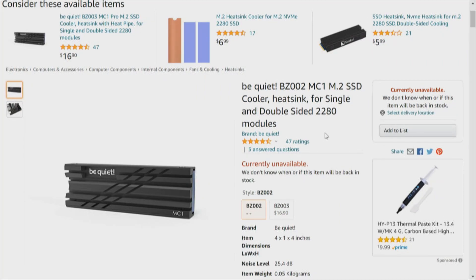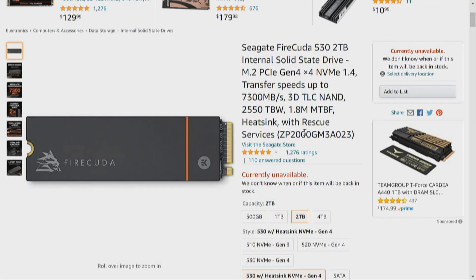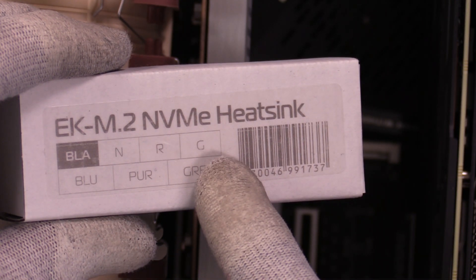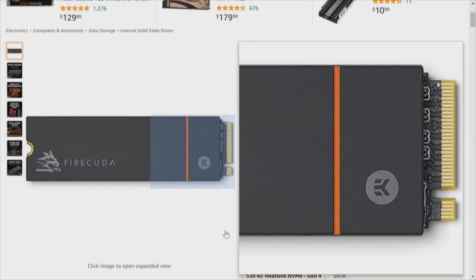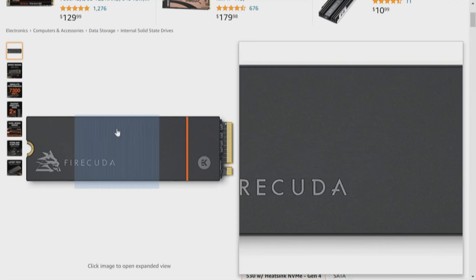Be Quiet says they are restocking these — I'll have the link up. At the time this video goes out, they said a couple of weeks, so probably by November 1st, 2021. This one we just did a video on: the Seagate FireCuda 530 with the EKWB heat sink. We tested the EKWB heat sink — it was fine — but what I didn't like were the clips and what it took to put them on. It had me worried I was going to tear up the memory.